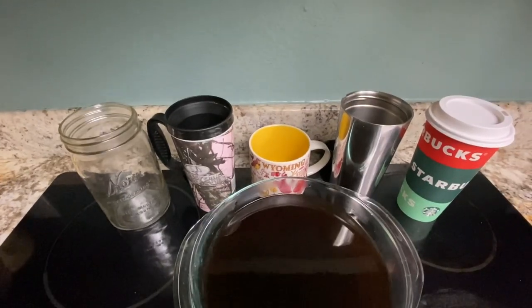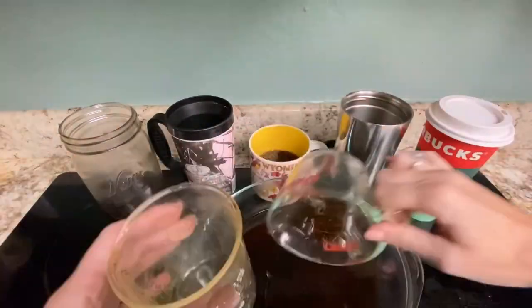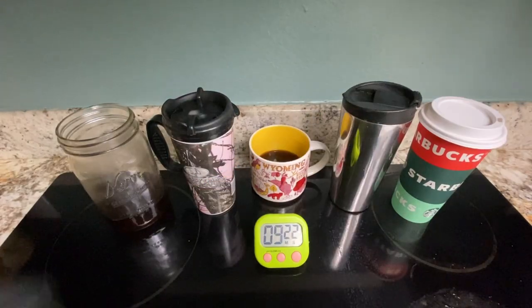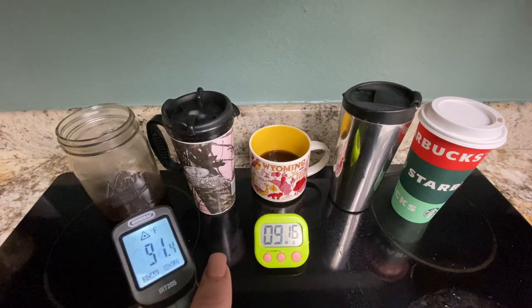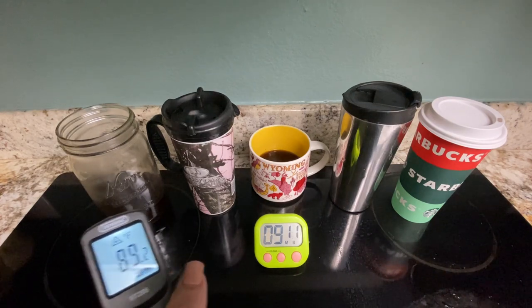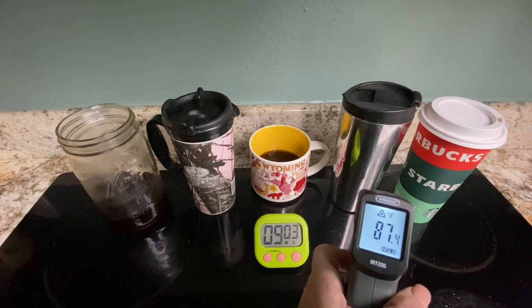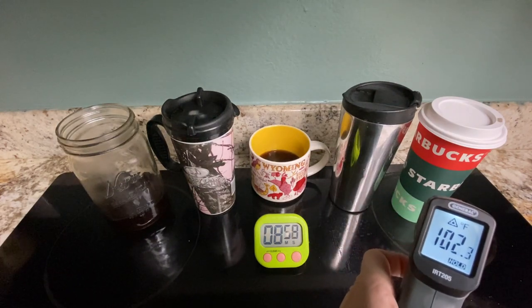Let's bring in our big vat of coffee and measure the initial temperature — 120 degrees Fahrenheit. We'll put 200 milliliters in each cup and then put the lids on the mugs that come with them. About a minute after pouring the coffee in, I think it's very interesting — we've got 89, 78, 87, and 71.